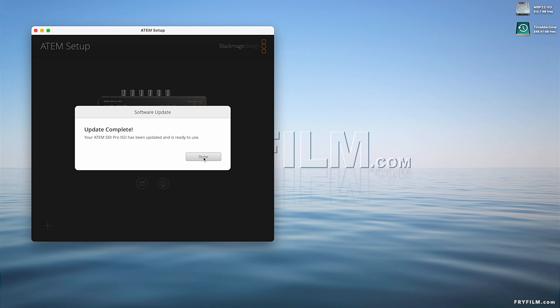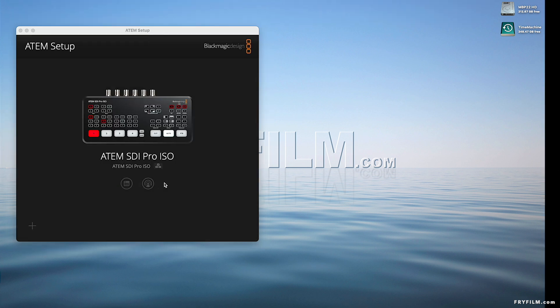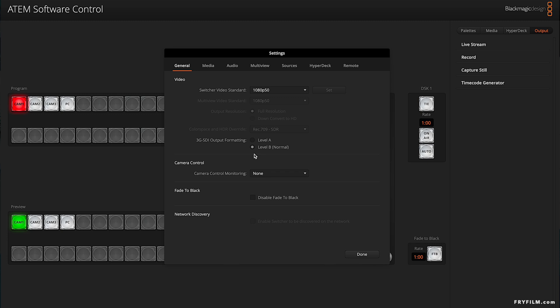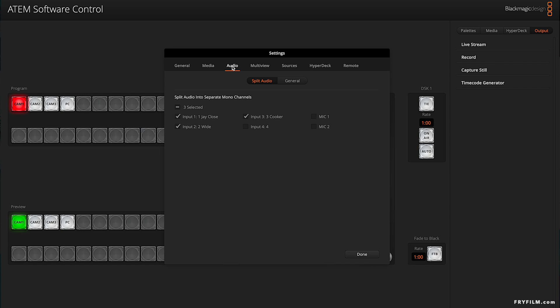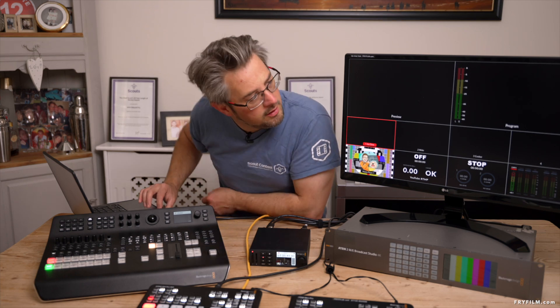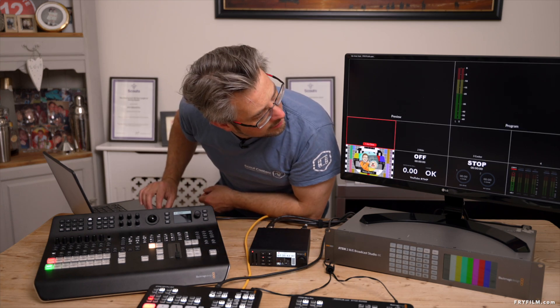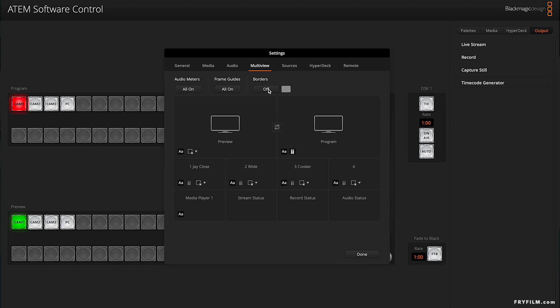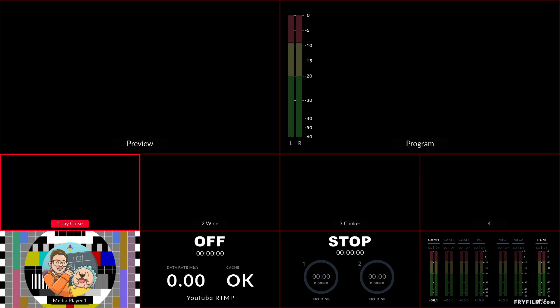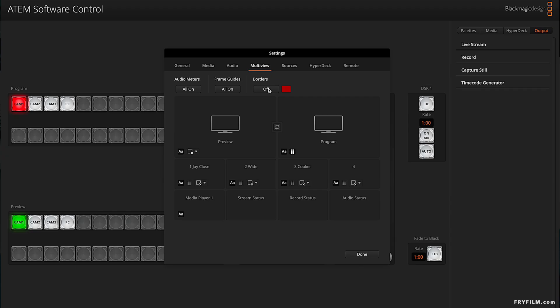We have updated. Let's go to the software. Disable fade to black — we can use that, that's cool. Media, audio, multi-view borders — we can now add borders on or off. Oh yeah, look — you can literally remove the borders. That's fun. We can have borders of different colors. Let's have a nice red border. That will really confuse people.